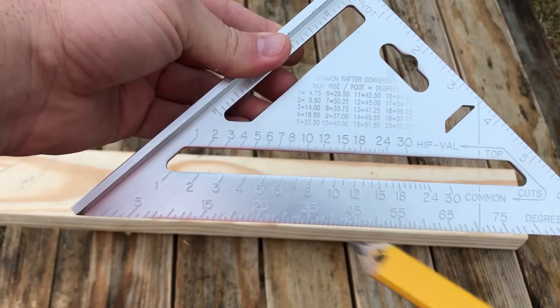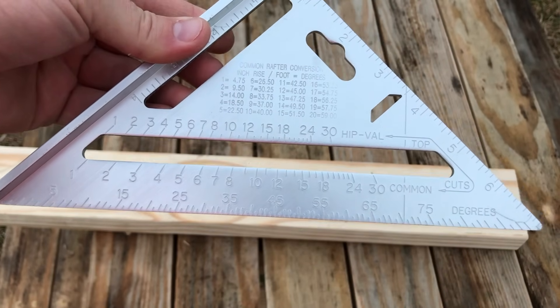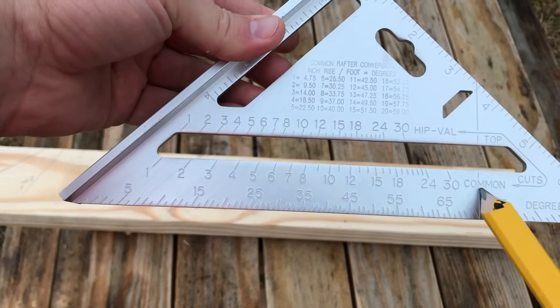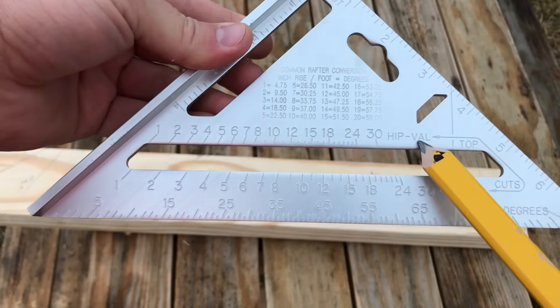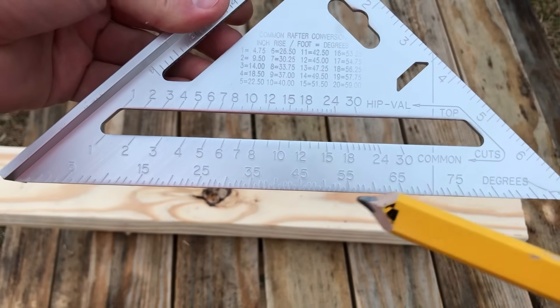On a speed square, here are the angles all the way across the bottom — zero to 90 degrees. Here is the common roof rafters section, and here are the hip and valley roof rafters.